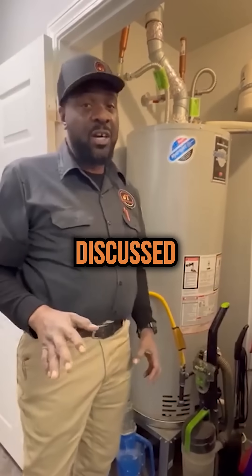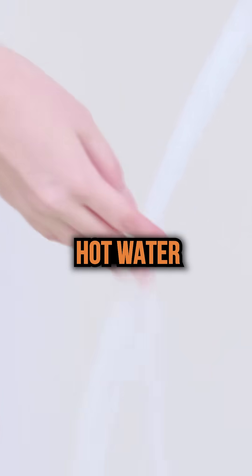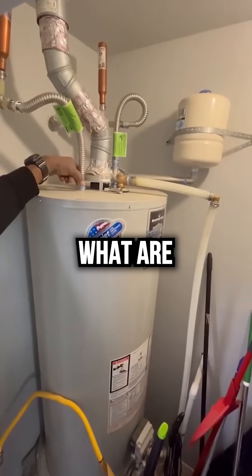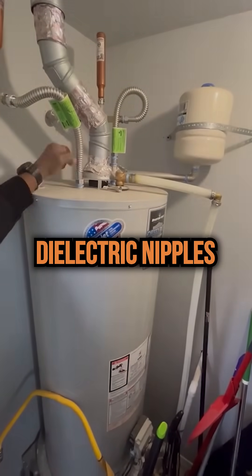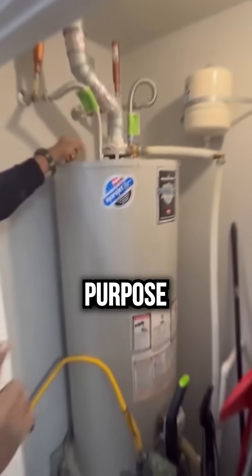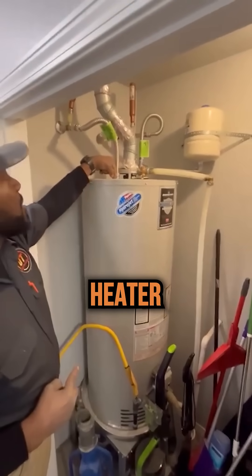Now, the last item we discussed is not having a sufficient amount of hot water. Right here on the very top, your inlets — you have what are called dielectric nipples. These dielectric nipples serve three significant purposes. Purpose number one: they allow you to connect your supply lines to the water heater. Number two: